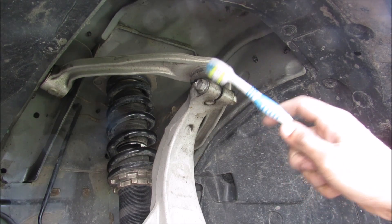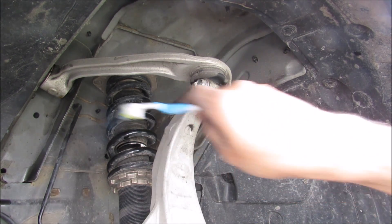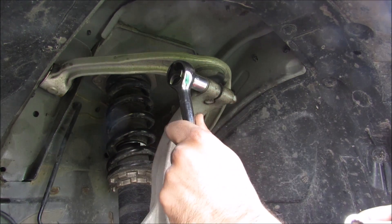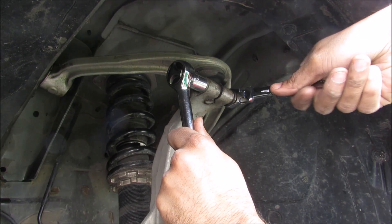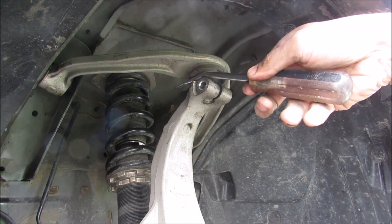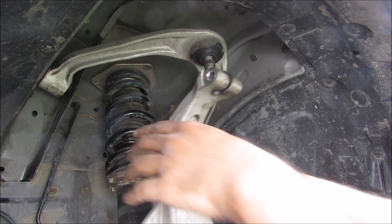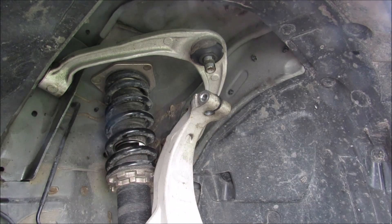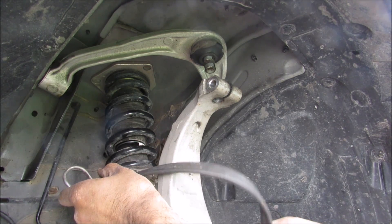To get the upper control arm off, it's held on by a pinch bolt to the knuckle and two 14mm bolts that bolt into the body at the back. We'll start with a 14mm socket and wrench to break those free, then remove the pinch bolt and pry up on the upper control arm. We need to watch the knuckle so we don't damage any brake lines or ABS lines, so we'll wrap a bungee cord around the coilover strut.